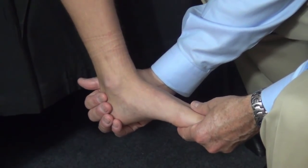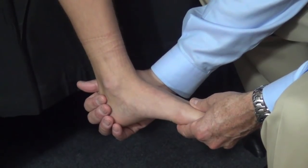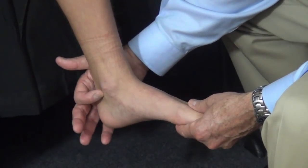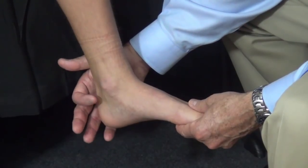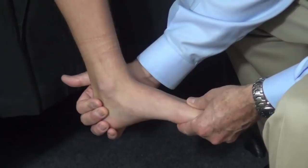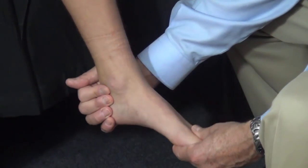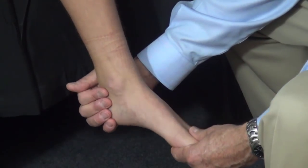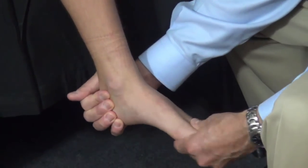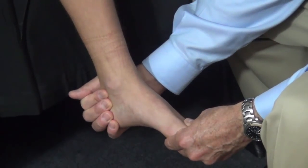In this portion of the exam, I'm going to show how to manually assess subtalar joint motion — the motion that occurs between the talus and the calcaneus, or the talus and the so-called acetabulum pedis. The ankle joint is a pure up-and-down dorsiflexion/plantar flexion joint. When the ankle is plantar flexed, it can rock side to side when one attempts to invert and evert the subtalar joint.